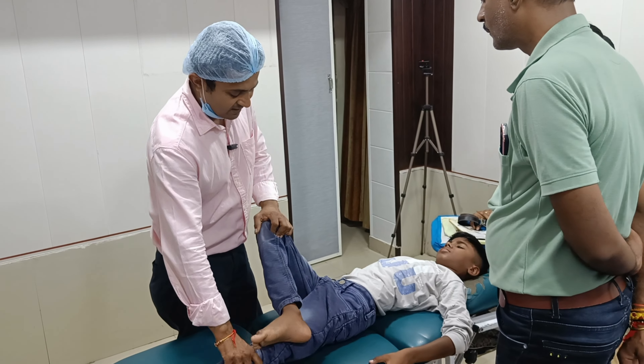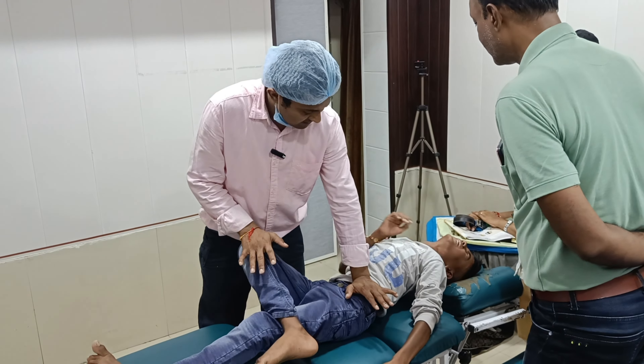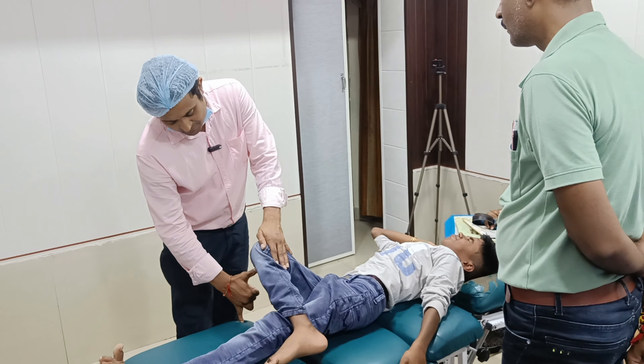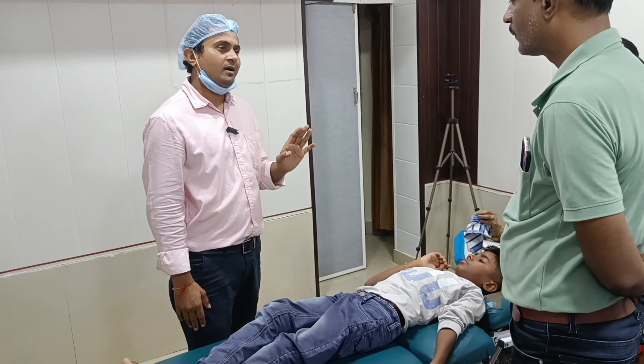We are doing it like this. When it gets full of this thing, when it gets to 10 to 12 inches, it gets full of this thing and the patient is fine. We are doing it like this.